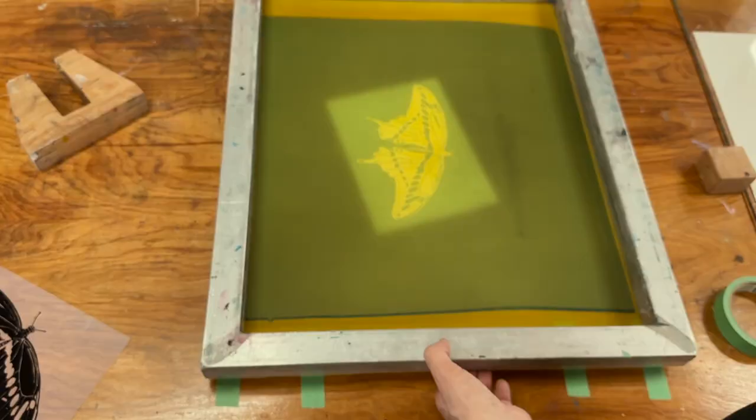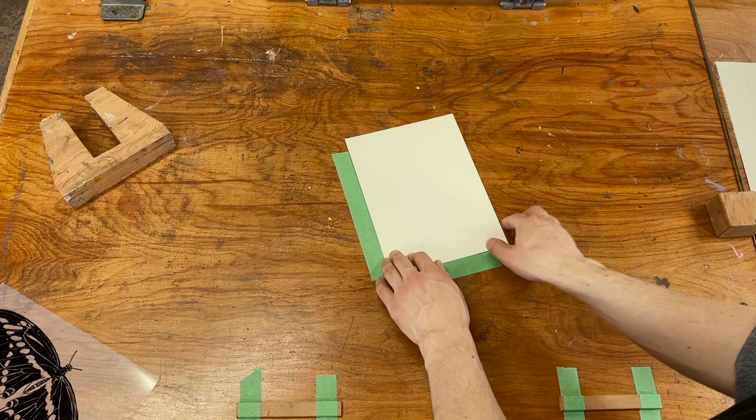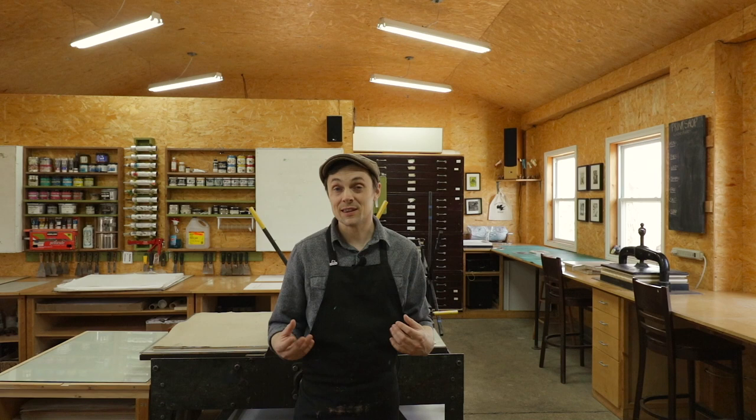In the original Alvar project we used a lot of different papers — many very thin, a few around card stock thickness, and a few slightly heavier, but predominantly really thin. Looking back, I'm going to apply the feedback the weather gave me: thin paper doesn't hold up long in humidity, rain, or sun. So we've increased the thickness of the papers we've selected for this iteration.